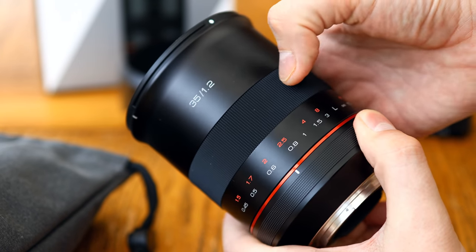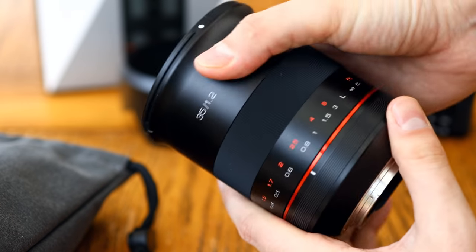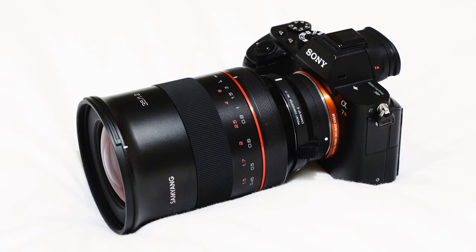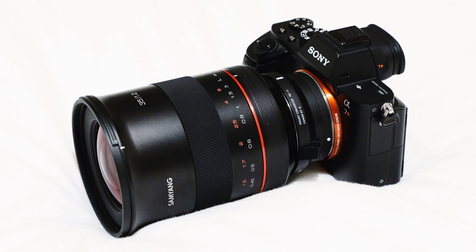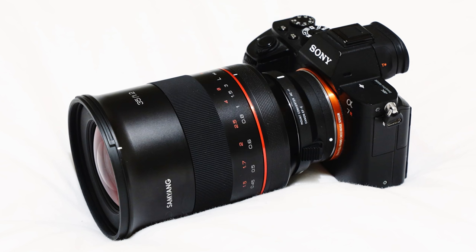The lens is for full frame or APS-C digital SLR cameras, and at the moment it seems to be only available in Canon EF mount, but you can use an adapter to mount it easily onto mirrorless camera systems. It worked perfectly on my Sony cameras with my Sigma MC-11 mount converter, and my Sony a7R II gave the lens image stabilisation.